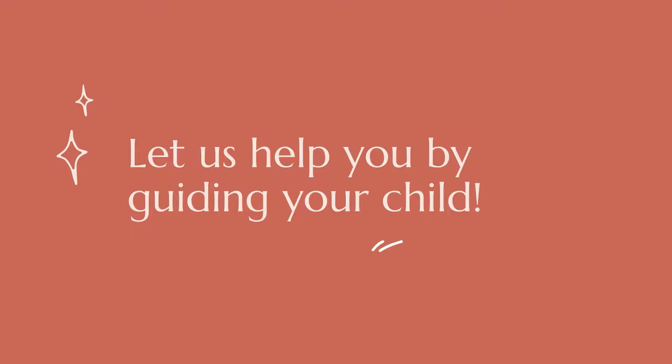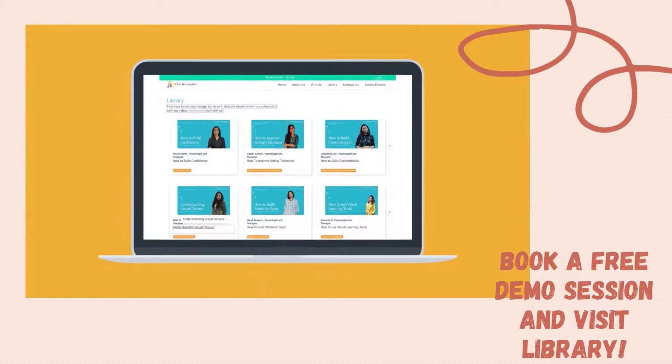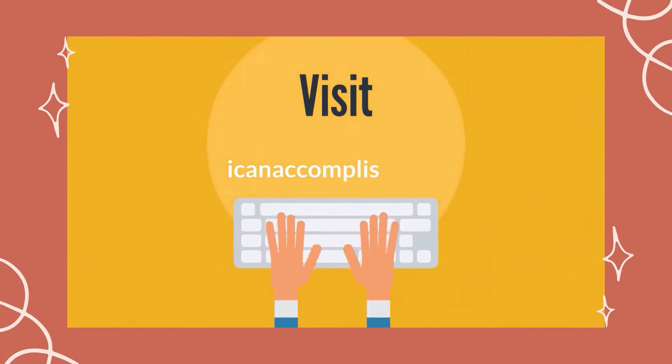To know and watch more such videos, visit our library section of I Can Accomplish and book a free demo session with us. Thank you.